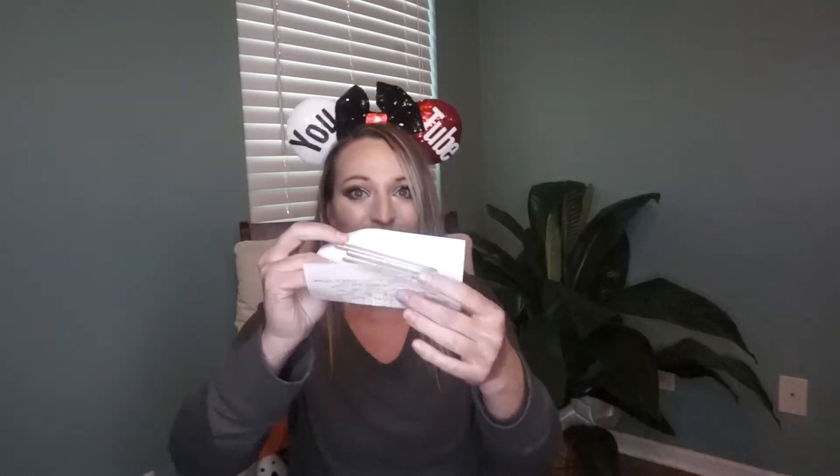Let's go ahead and get into the package — I'm super excited about this. The first thing right on top says 'Christy.' There's a 'Thank you for your order' card, but these are just the mask care instructions. She included some masks and some metal pieces for the nose clamps to put in there, which are optional.